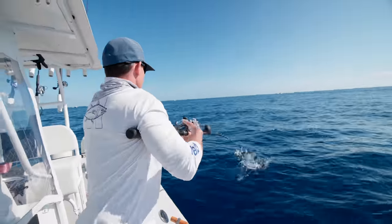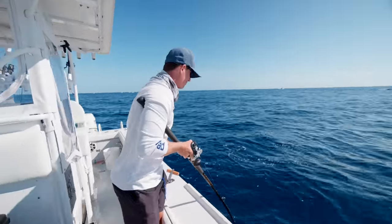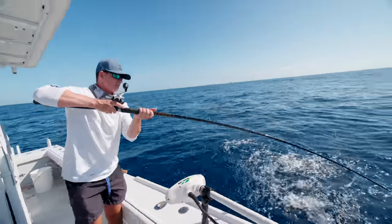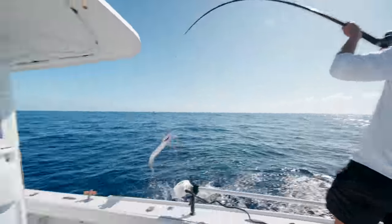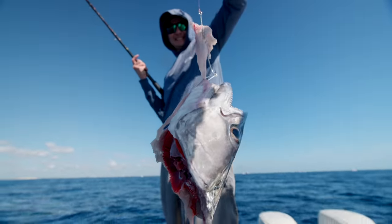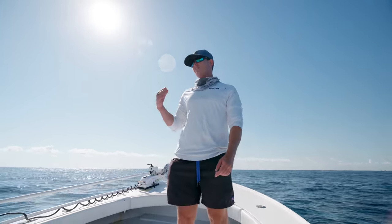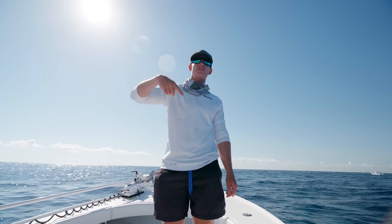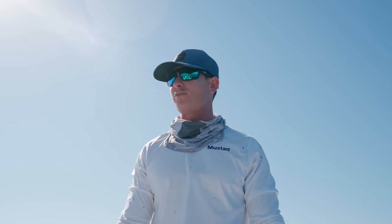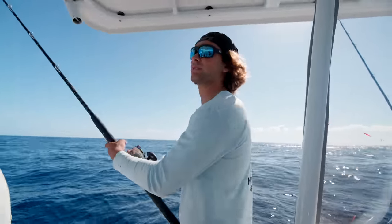Triple header, boys! How can you not like this? Anything that involves being out on the water every single day — sign me up. Unfortunately this area has tons and tons of sharks, and these sharks have learned to basically sit underneath these boats and get a free meal. Some days it's really bad to the point where you're landing like one out of every four fish you're hooking. Not only do you lose the fish you hook, but they also shut off the bite — who wants to eat when there's a shark chasing?